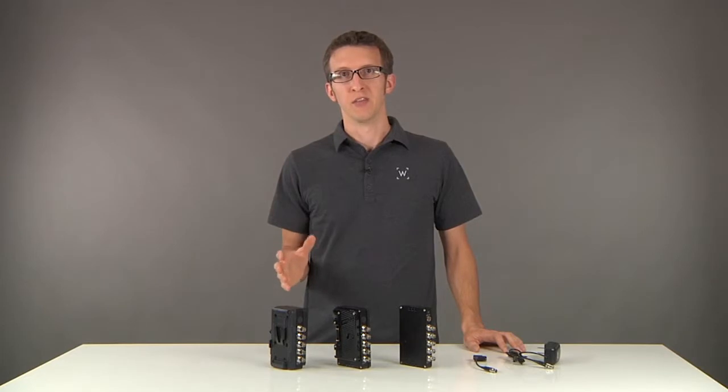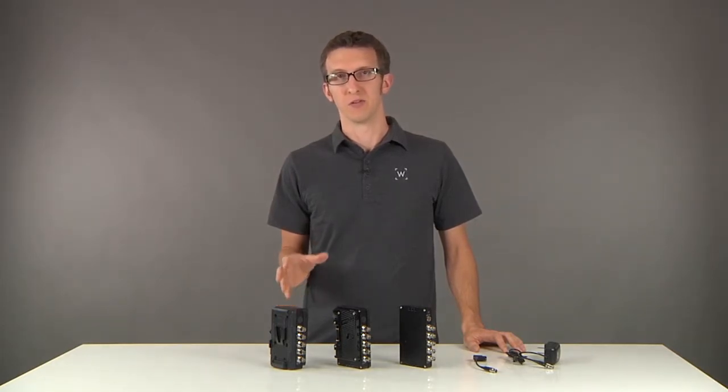We're introducing a new product called the C-Box, the first of which is our HD-SDI splitter. It converts one 3G SDI signal into four independent re-clocked and re-buffered signals.